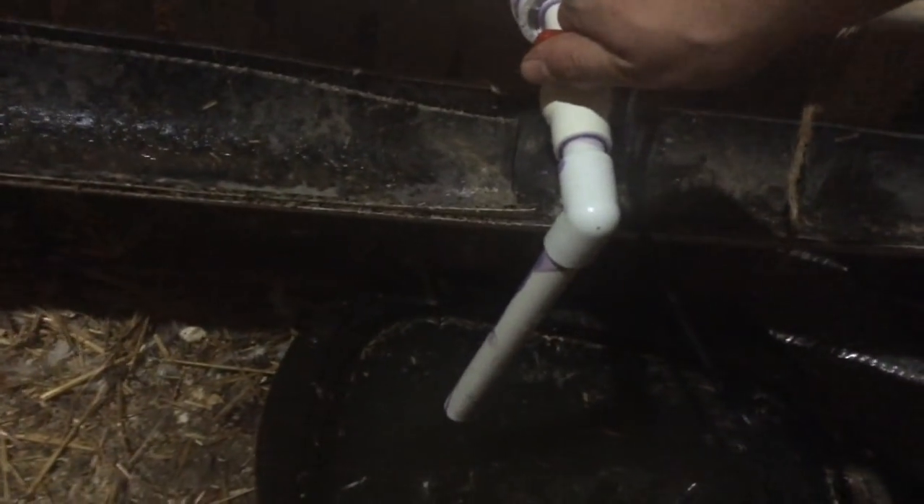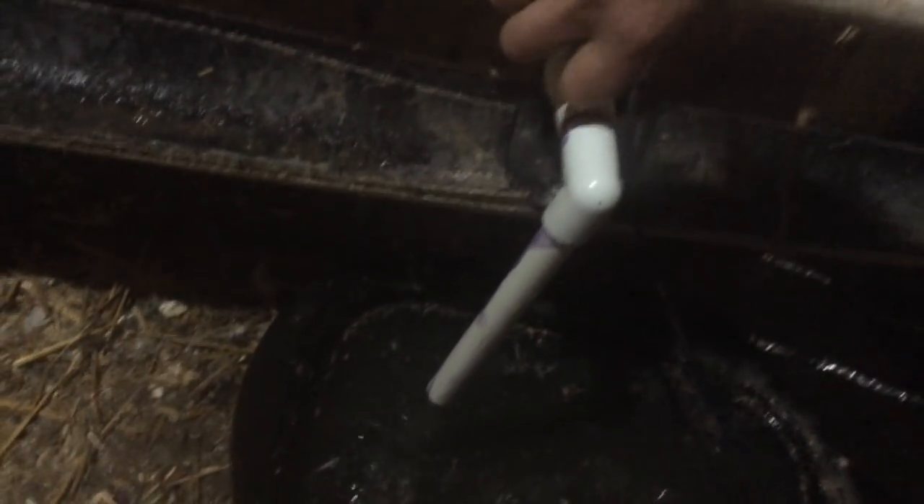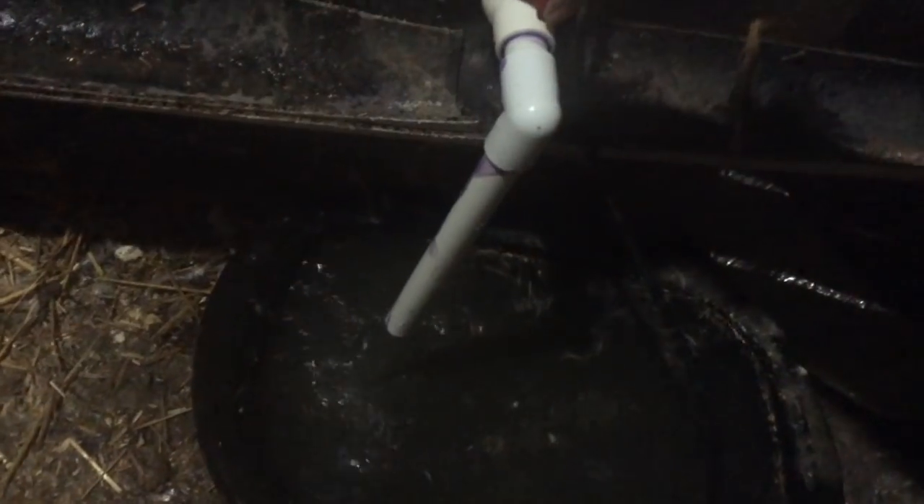But then this right here is for the ducks. I have a metal pan down here — they make a mess and stuff — but there is a heated element in there. Every so often I can turn this and refill that easily. Then they drip, or they peck at that, and they will get water.